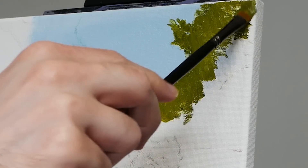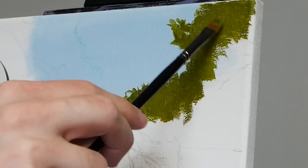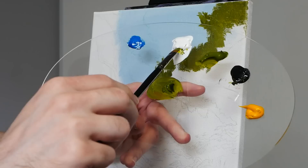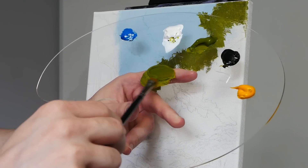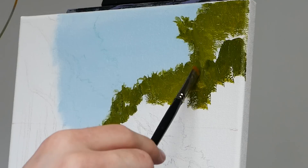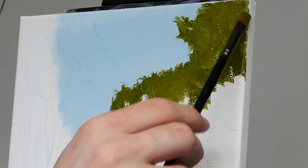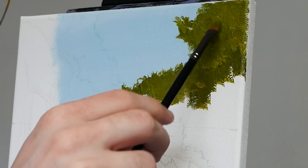I'm also going to start darkening the pigment slightly with Mars Black as we move towards the right, because the tree line that touches the sky is going to be receiving more light. As you move closer to the right-hand side of the canvas and farther down in the tree line, that's where more shadows are cast from the trees themselves. This is still the base layer. We just want a little bit of texture with our brushstroke — we just want that green to show through so we don't have the white of the canvas showing through.